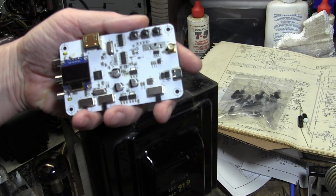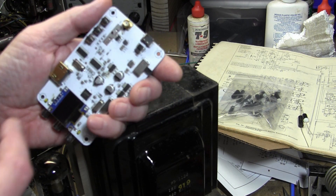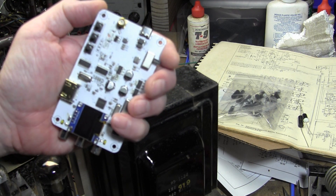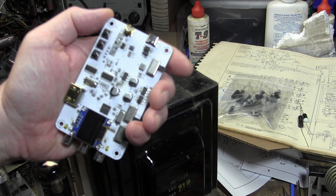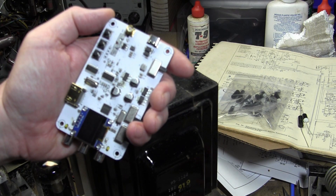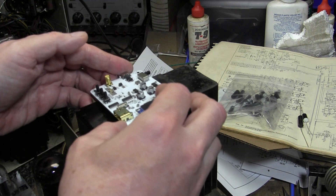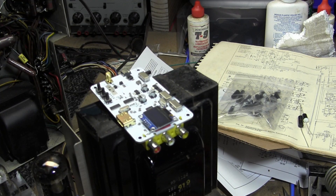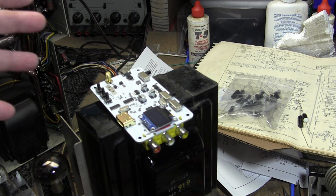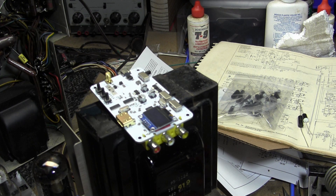If somebody wants to look up those data sheets and look up the modulator chip, maybe it can be reprogrammed. There are a bunch of these devices — not only on AliExpress but there seems to be a flood of them on eBay. This seems to happen every few years: some new low-cost gadget comes out, like those component testers, they're still quite popular, and then they get repackaged and resold by dozens of vendors.